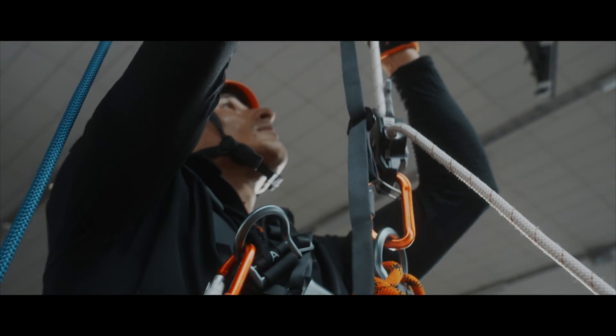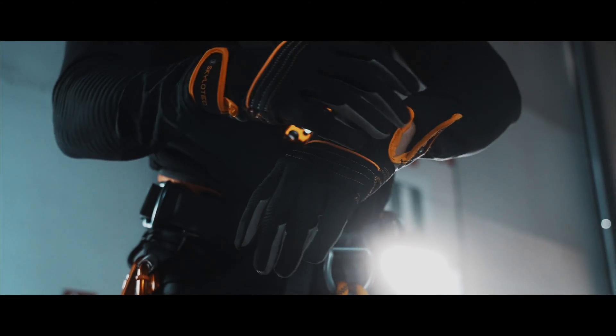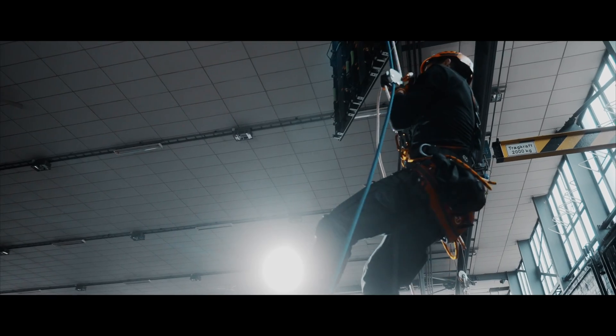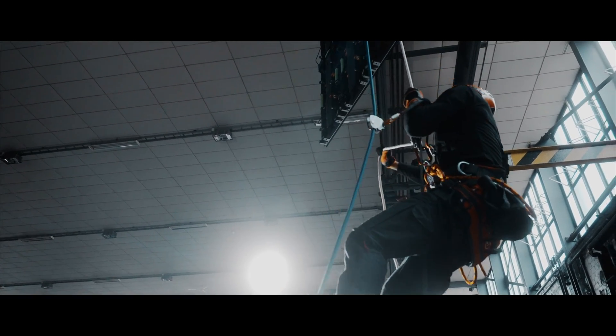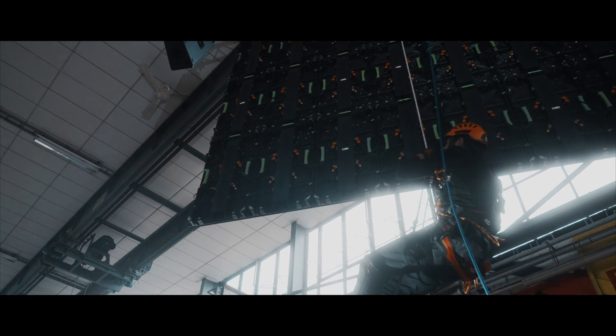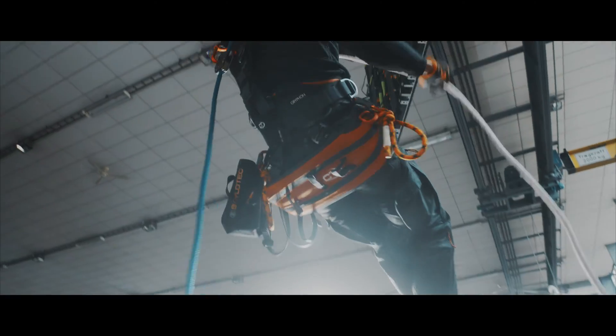Rope access work demands incredible strength and determination. We rely solely on our own muscle power for every ascent and descent. Once you reach your destination, precision is essential for tasks at height. Honestly, sometimes it's a hard and exhausting challenge.